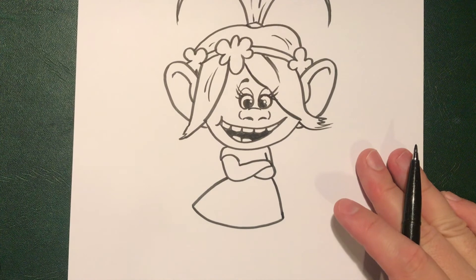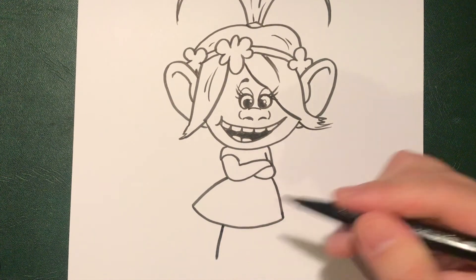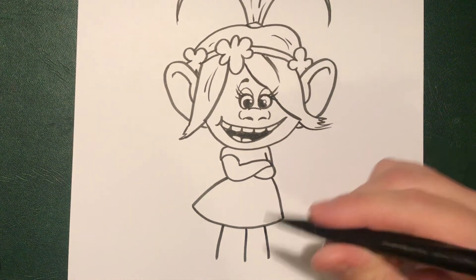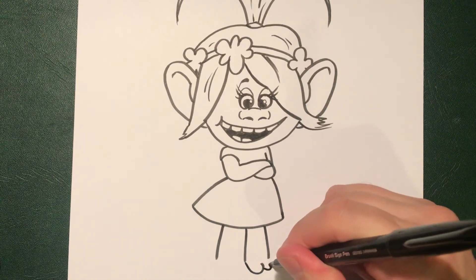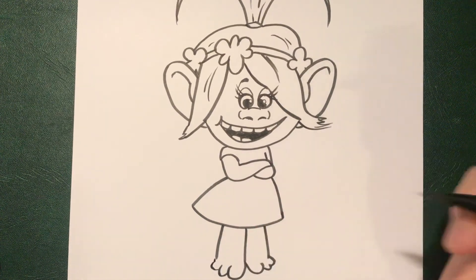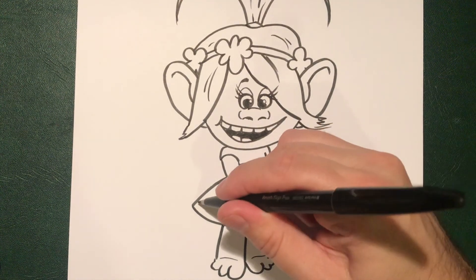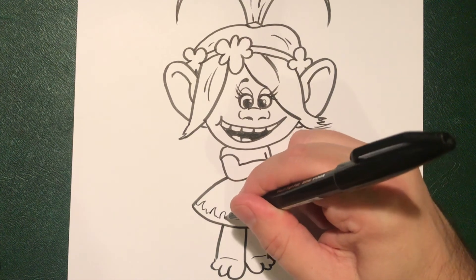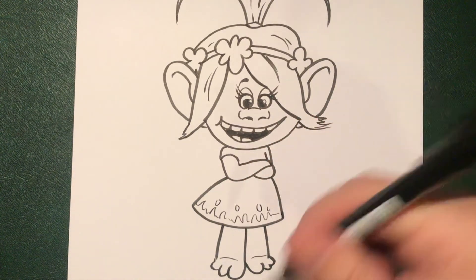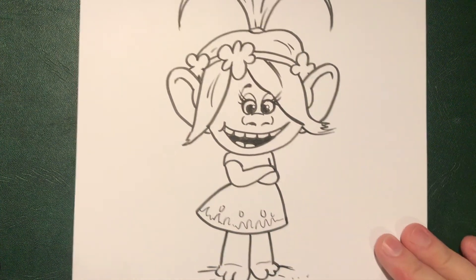Bring that slightly up. Now we're going to do a line following on from the arm going down, another one in the middle more straight, and another one going slightly out like that, and then we can put some little toes on there. Take care of those little feet and put little soft lines just to put the arch of the feet. Then if you want to, you can put some little wobbly lines to give a pattern on the dress — and there we go! Just those lines and you've got yourself a Poppy.